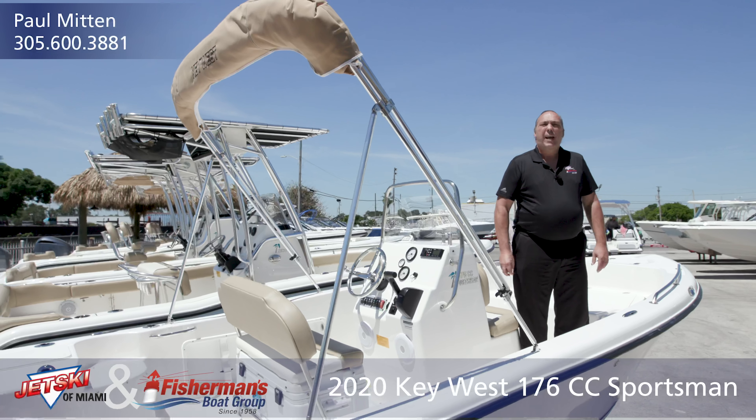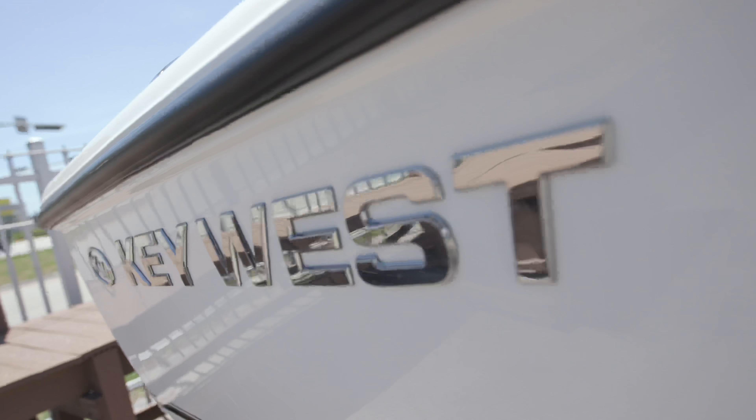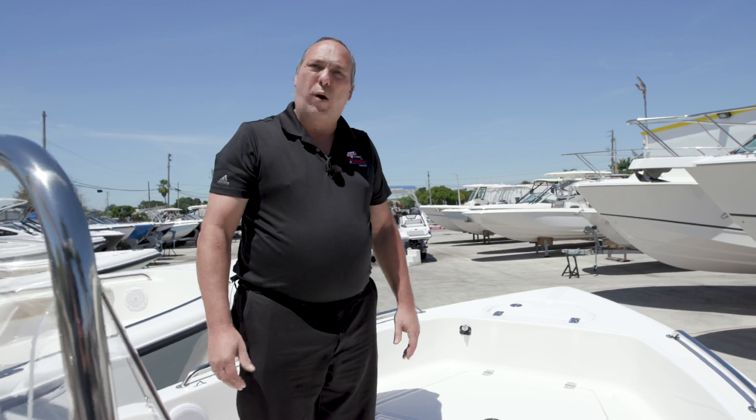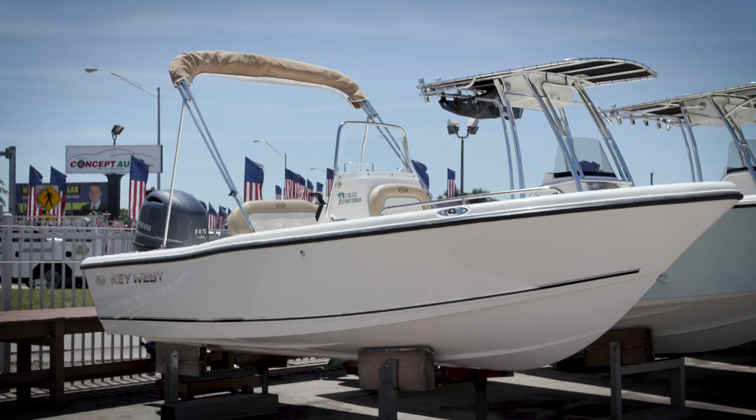Hi, I'm Paul with Fisherman's Boat Group, and I'm here to show you the 176 Key West today. One of the great things about all the Key West boats is the fit and finish. The gel coat is very smooth and shiny, so it makes it very easy to clean.